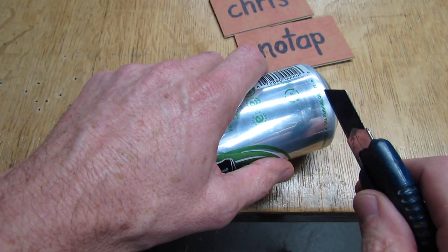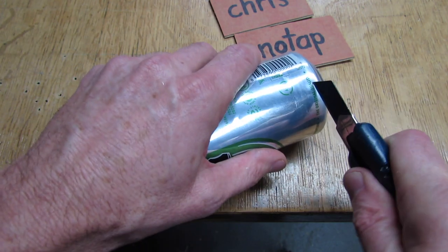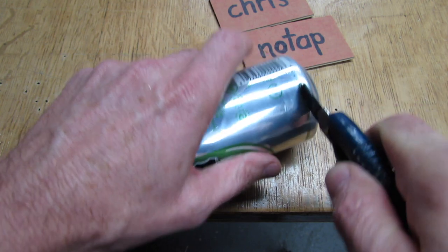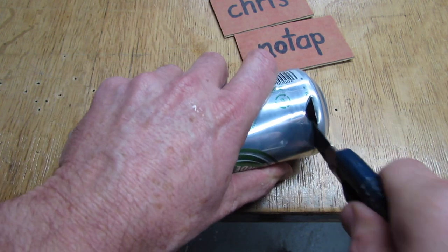To get the knife started in the can, just put it up against the can and rock it back and forth with a little bit of pressure. After about six or seven times you'll see it'll go right through. Then gently just saw it back and forth.